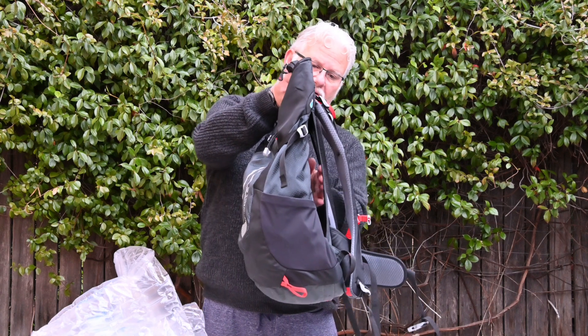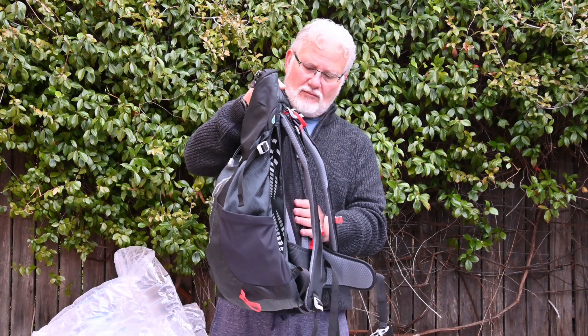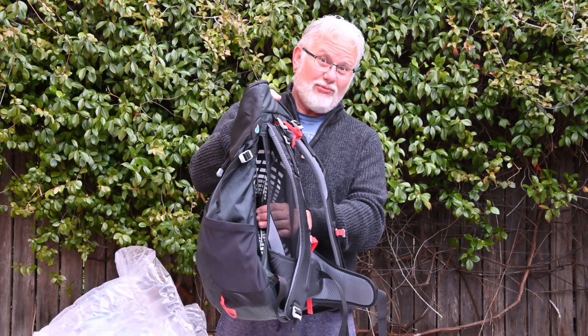What I love about this feature is it doesn't stick to your back. So you can go on summer hikes, get a bit of steam up, get a bit sweaty, and you're not going to have the backpack stick to your back.